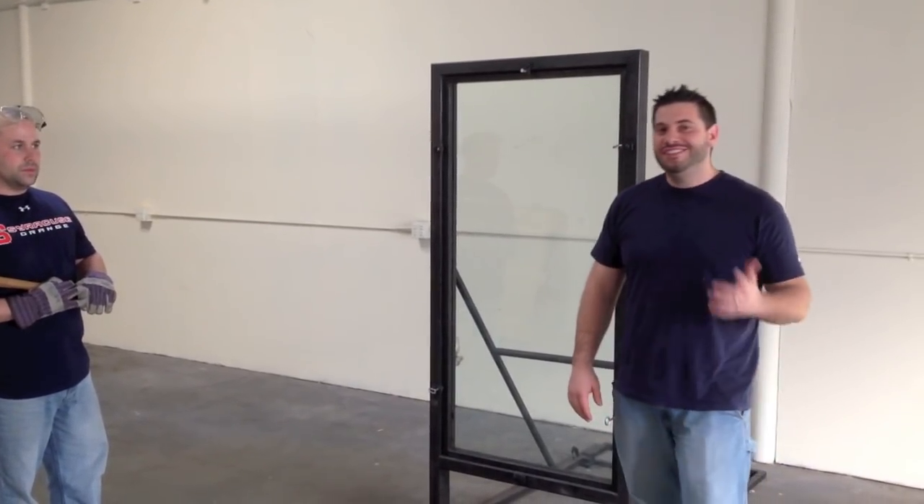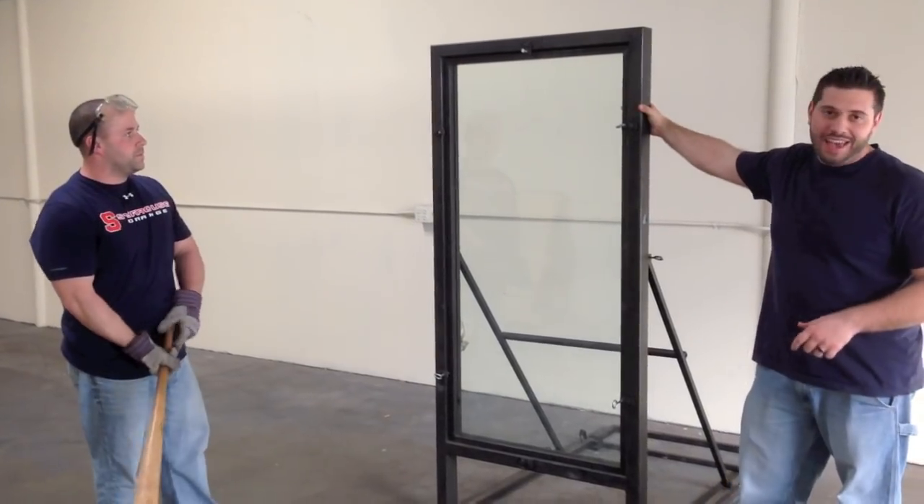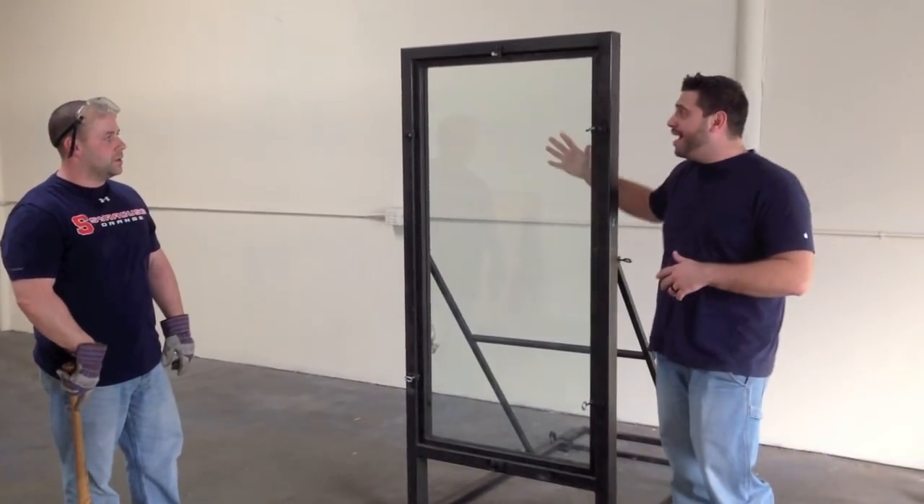Hey everyone, this is Tino Amade with Armored One, and today we're demoing the 300 series. What we have right here is a quarter inch glass with security laminate on the back — it's the 300 series.